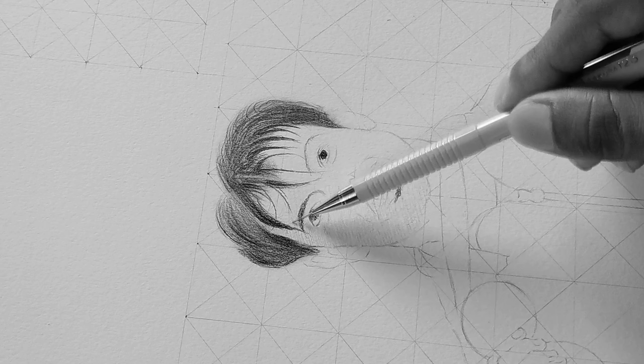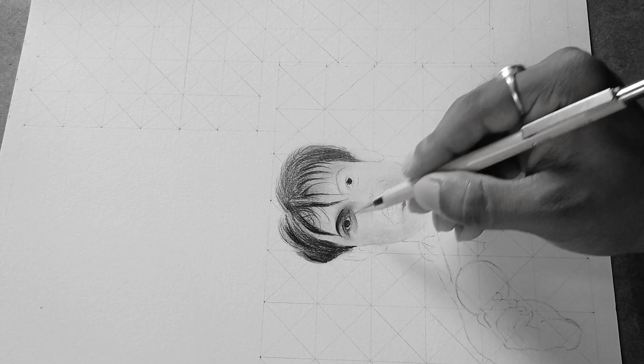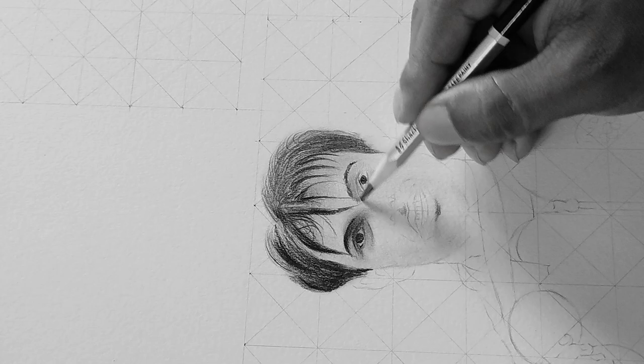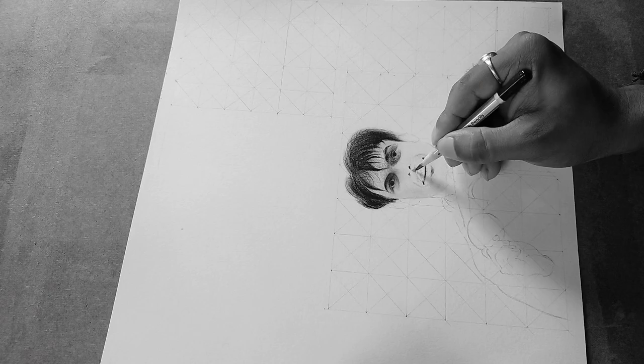Now it's time to work on the eyes section. I'm using a Sakura mechanical pencil because I cannot control fine details otherwise at this six-inch scale. The Sakura mechanical pencil is really important for such small portraits. As a blending tool, I prefer a makeup brush, and with grainy papers like this, a makeup or blending brush is essential. I'm also using cotton buds and a paper blender.